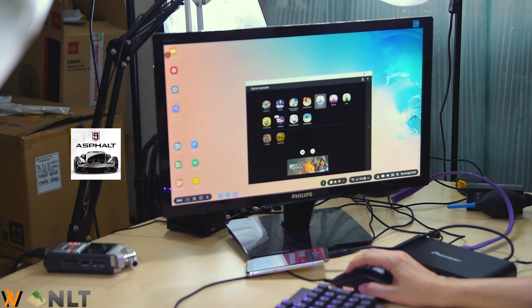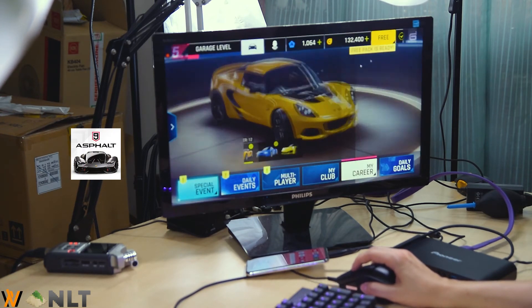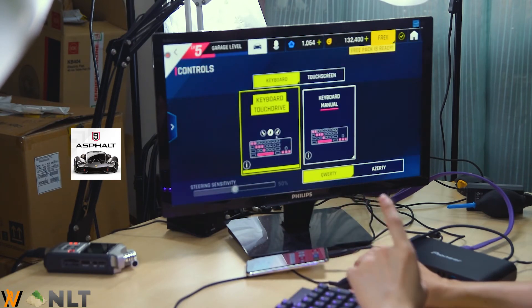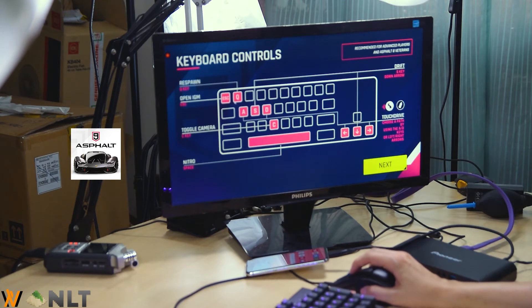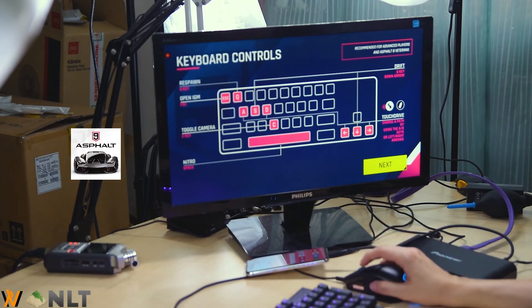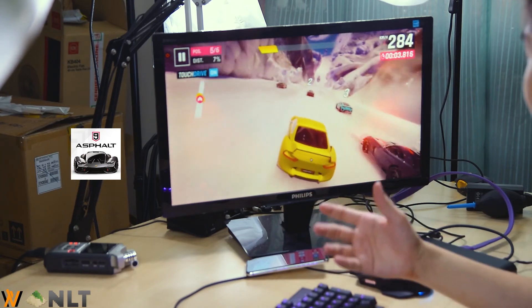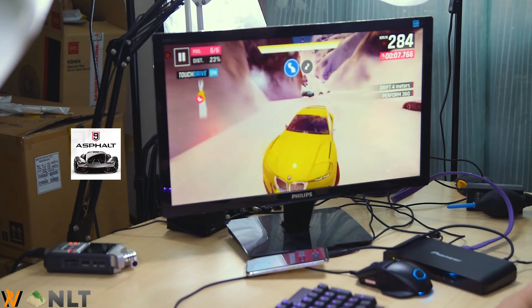The next game is Asphalt 9. In the settings menu you can see controls are set to keyboard — touch, drive, and ASD keys. A, S, D keys handle main navigation, spacebar for nitro, arrow keys do the same as ASD, press C to toggle the camera. Full keyboard support — I'll just use ASD and spacebar to play.